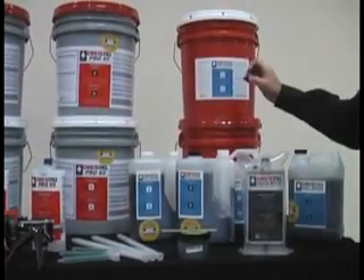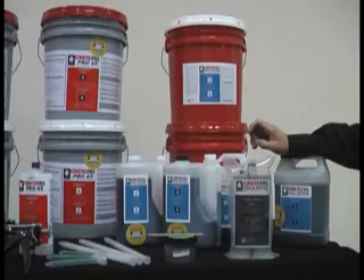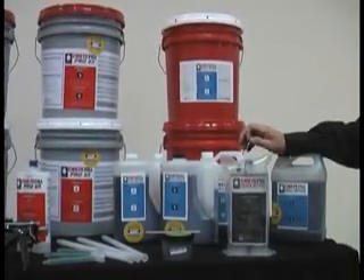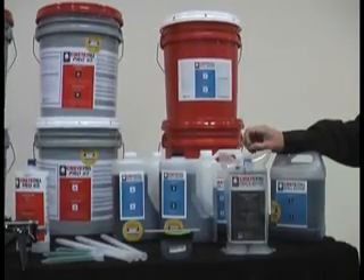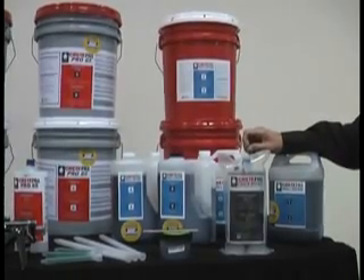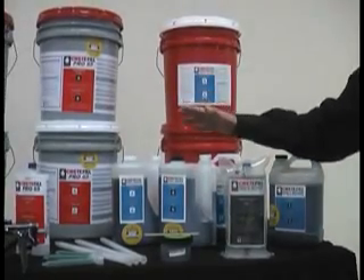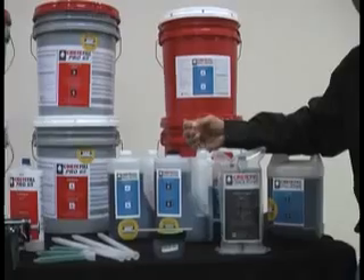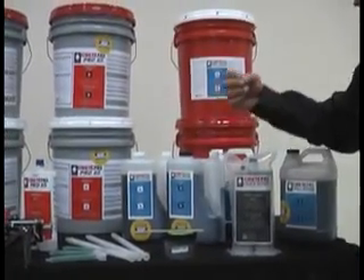This product is a 250 centipoise product, which means it has the viscosity of milk. It's a 1-to-1 ratio, 100% solid, no VOC, and cures quickly even down to minus 20 degrees. It's a great product for fixing spalls, and the best way to use it when doing large repairs is to mix it with dry silica sand — that's our recommendation.